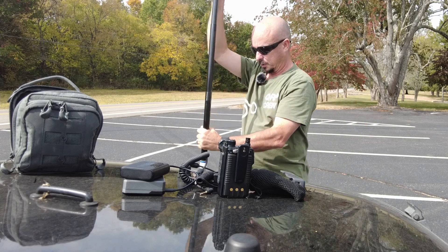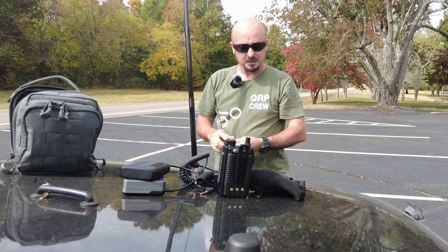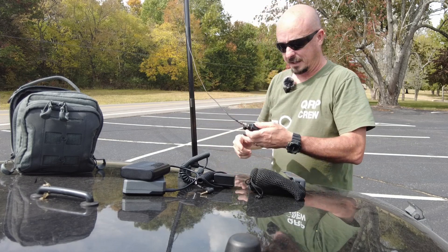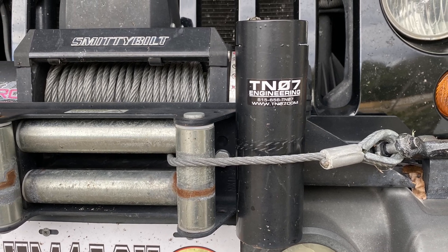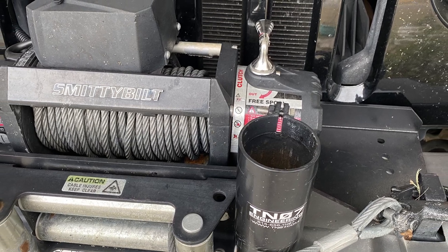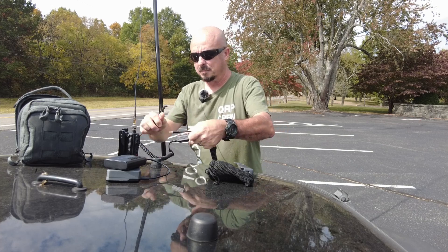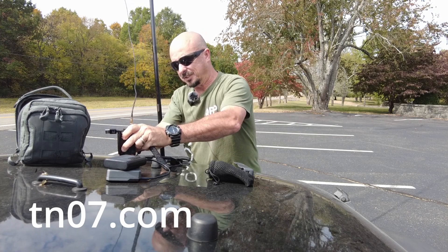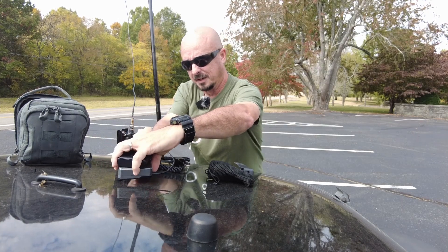I do have a mast holder right on the front of my Jeep that is always there, so it's perfect for these quick deployments. The mast holder is held in place by my winch and basically rides there all the time. I got that custom-made from TN07.com. So if you guys are interested in something like that, I'm sure they'd be happy to make another one of those up for you.